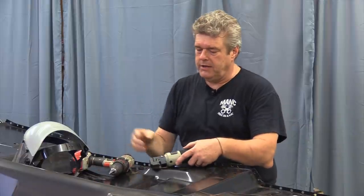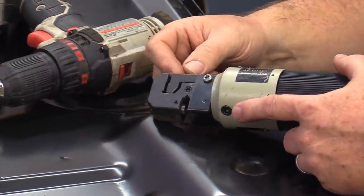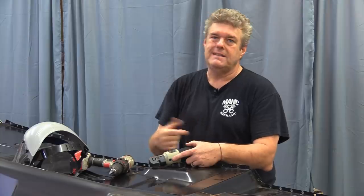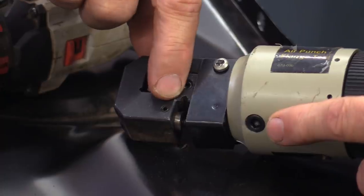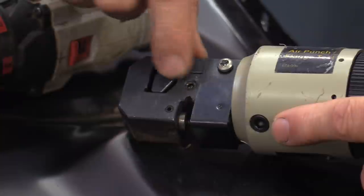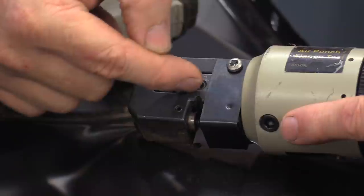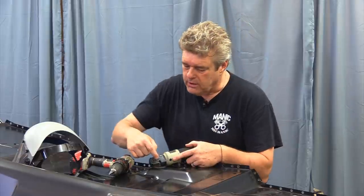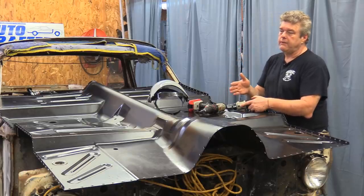Another thing you're going to want is one of these — this air punch flanging tool. It saves you a ton of time because you're not having to go in and do a hand punch on every one of these spots and then try to find the dent and then try to drill it out. This sets your first hole and then you can go from there. We cut a notch in there a little deeper using a Dremel tool and also used a cutoff wheel to make it work better so we'd get deeper into the flange and not blow the edges out of the floor pan every time we're doing a spot.